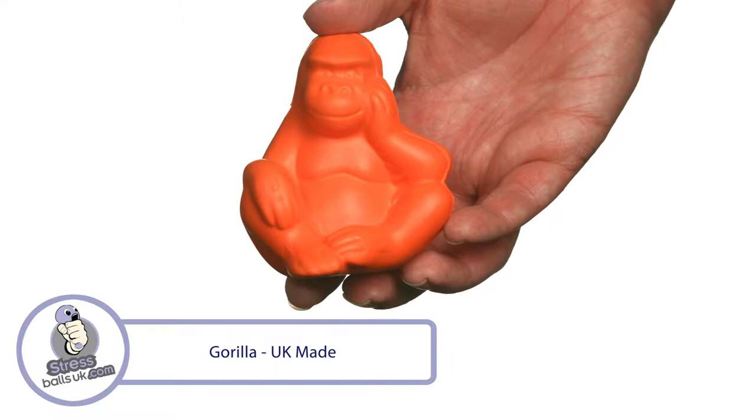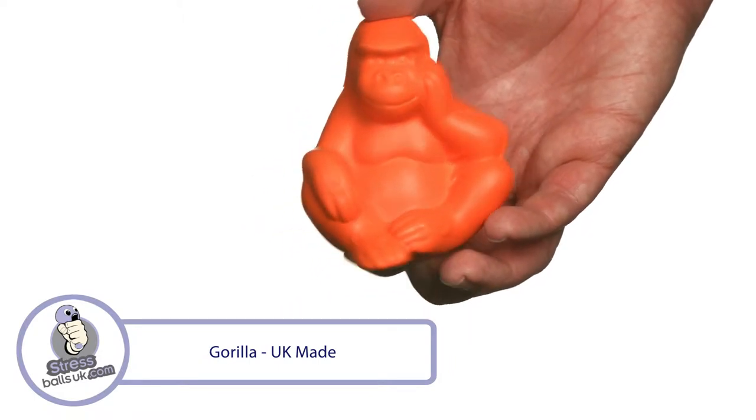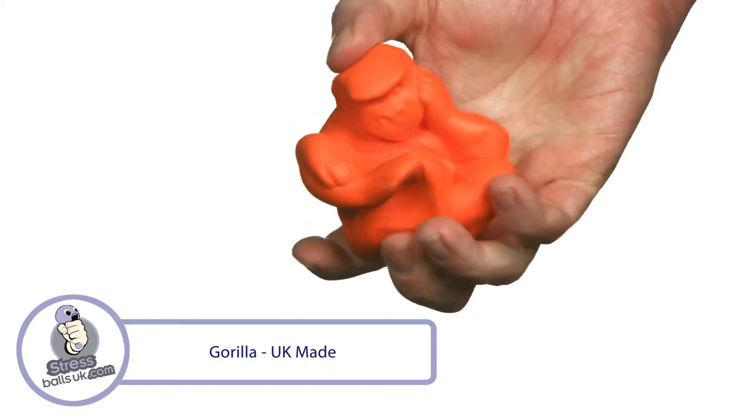This is the UK-made gorilla-shaped stress ball from stressballsuk.com. Your clients will go bananas when you send them this great-looking stress ball.